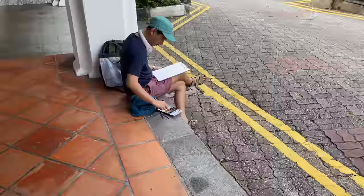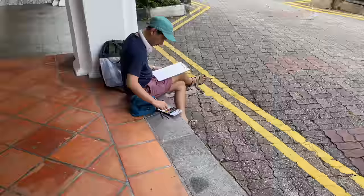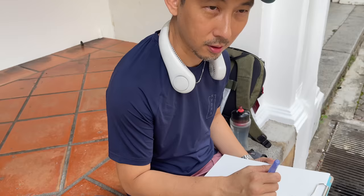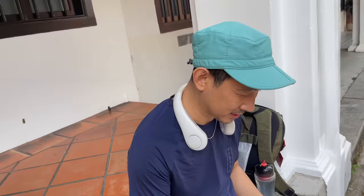This is Paul, a veteran urban sketcher with more than 10 years of experience. What's this on your neck? You can buy cooling fans. Is it effective? Of course it works very well.